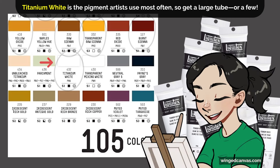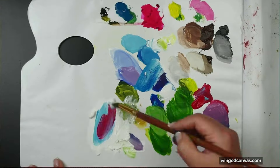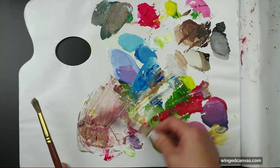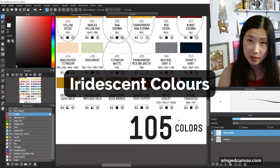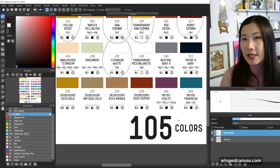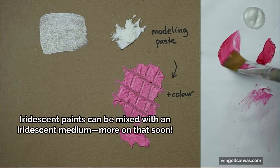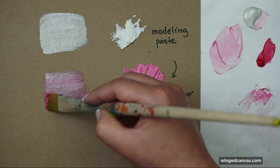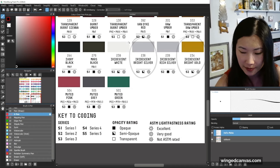In terms of neutral colors, I would skip them — when you mix all of your colors together you're going to get a grayish color anyway, so you don't need to buy grays. There are a bunch of iridescent colors, but I would actually recommend getting an iridescent medium instead, because an iridescent medium can turn any color into an iridescent color. If you really do want an iridescent, just get a silver, gold, and maybe a white.